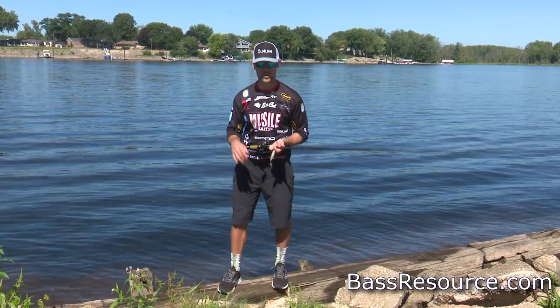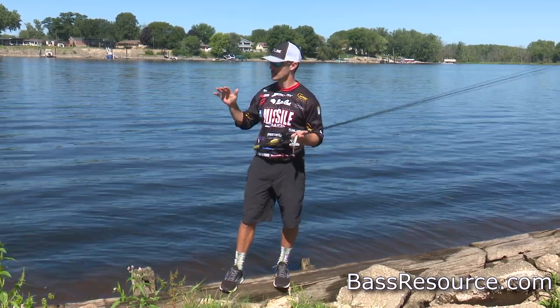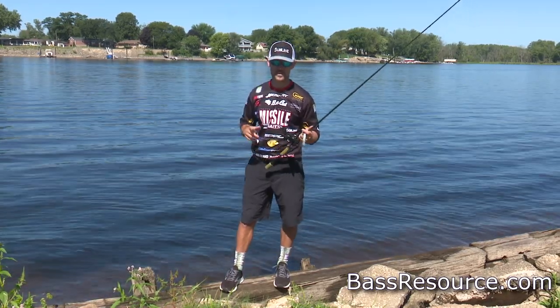Hey, John Cruz, Bassmaster Elite Series Pro here for another edition of BassResource.com.